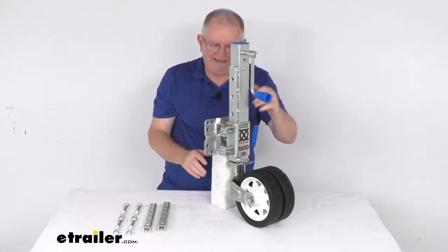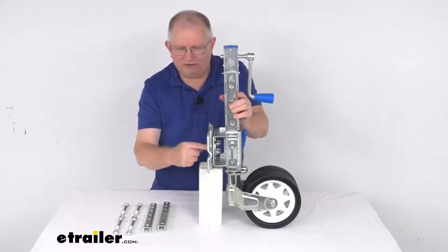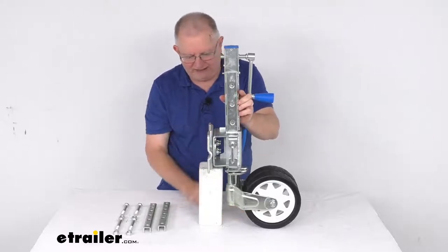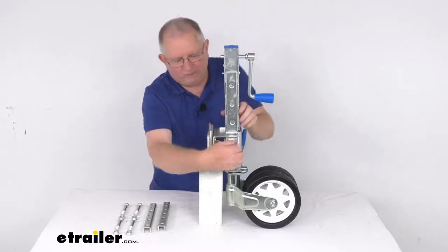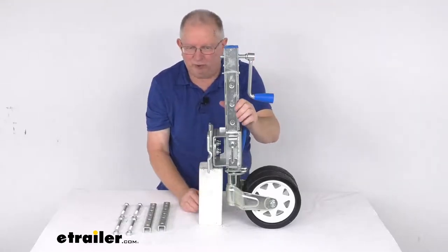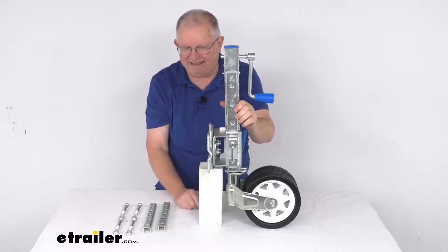The bracket height is measured from the center of the bracket down to the ground where the tires are. With it retracted in the lowest position, it's 11 and a half inches from the ground to the center. Fully raised to the highest position and extended all the way out, the total extended bracket height would be 29 and seven-eighths inches.